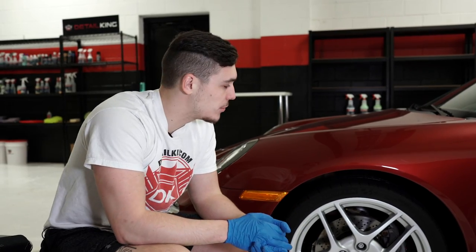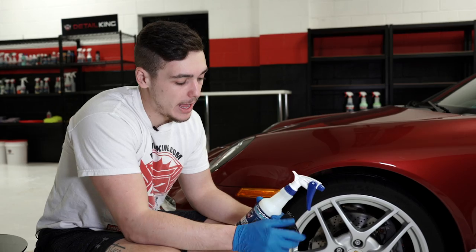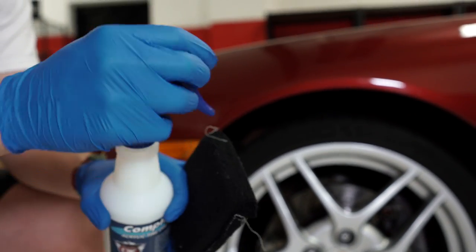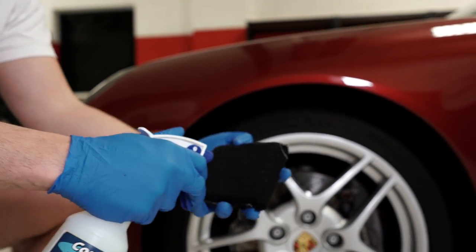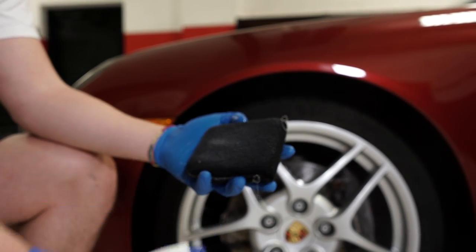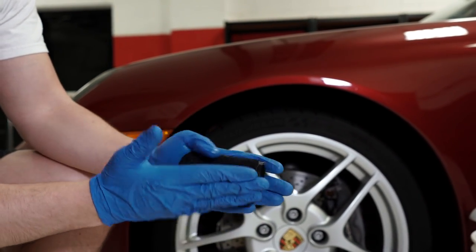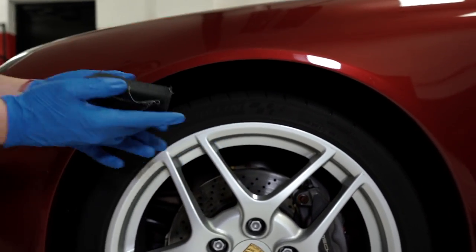Okay guys, so now it's time to apply the dressing. We're going to simply take a nylon black applicator — these are really nice to use because you can conform it to the shape of the tire. Apply a few sprays of our acrylic tire dressing, then I like to just work the applicator around so it's nice and evenly applied to the entire surface of the applicator.